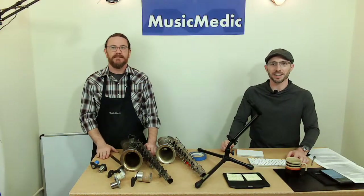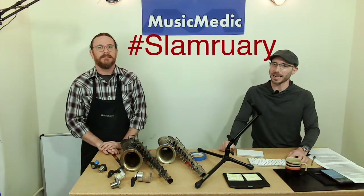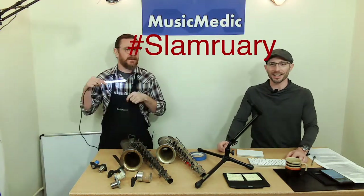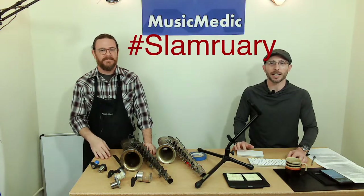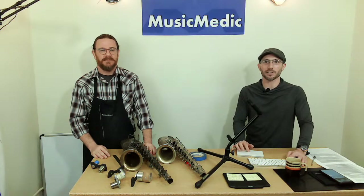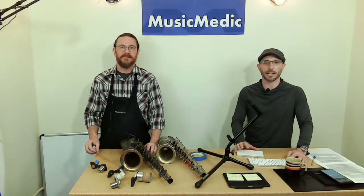Thank you, Ryan, for that excellent, concise demonstration on how to straighten a saxophone body. For those of you watching who missed the beginning: don't forget to put Slamuary in the comments below — we'll enter you into the drawing to win the LED leak light. Mark Chidley, make sure you send me an email to rich@musicmedic.com — congratulations on your sanding stick win. Please like, share, and subscribe, and click the bell so you know when we go live. We'll be back next week with some different pad treatments. Until next time, happy repairing!